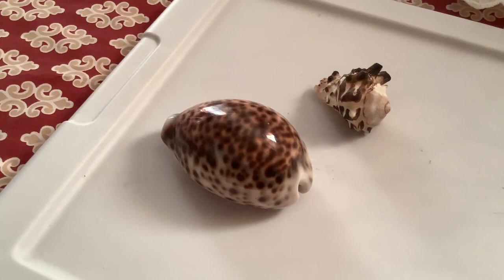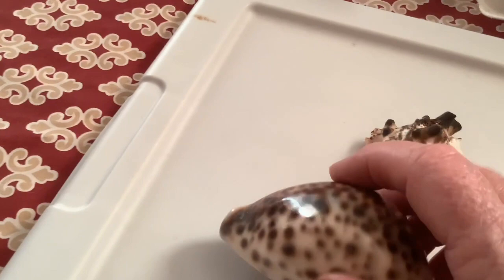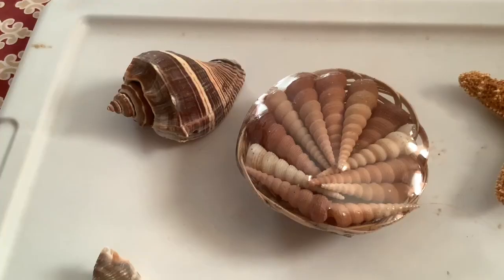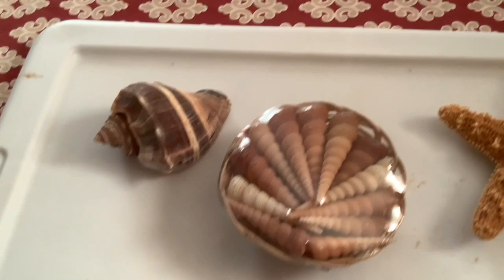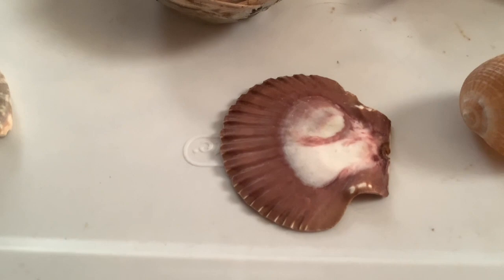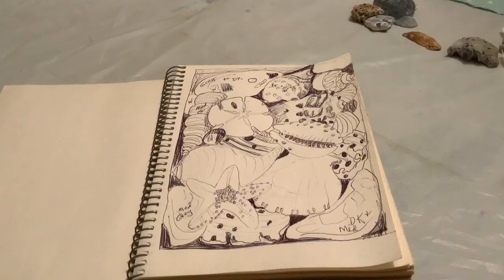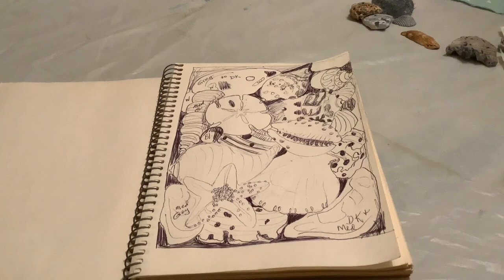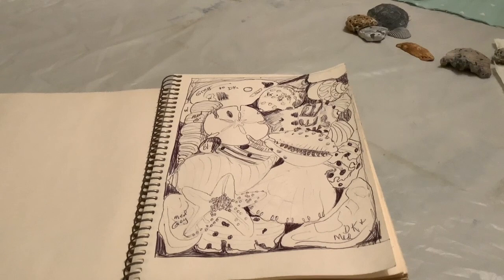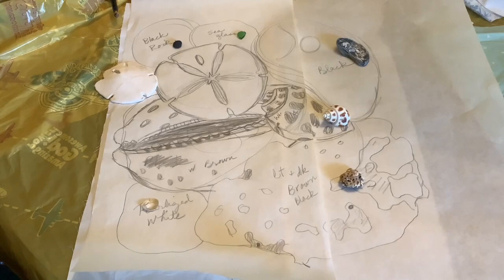These are some of the shells that my sister had, and I love these shells. This one I decided to use, and I love the star one — I will use that one later somewhere. This is one sketch that I just did using my seashells. I'll look at it and do another one or two, and then decide on my design.